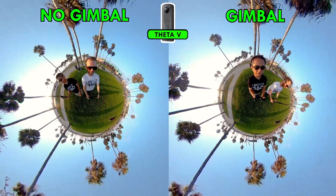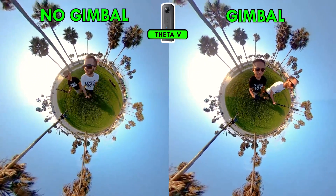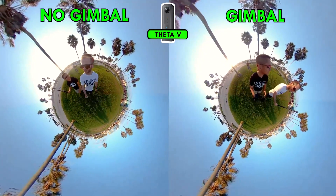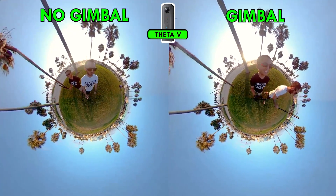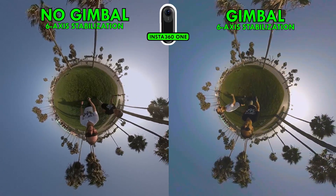I was curious to see whether the Guru 360 really did make that much of a difference, so Michael from 360 Rumors and I tested four cameras: the Theta V, the Garmin Virb, the Xiaomi, and the Insta360 One — one on a gimbal, one not. Starting with the Theta V, which has average stabilization: on the left I'm holding it on a selfie stick and it's shaking quite a bit; on the right Michael has the Guru 360 and that is really smooth — not going to leave your audience dizzy or vomiting, which is always a good thing.